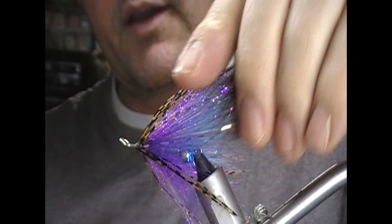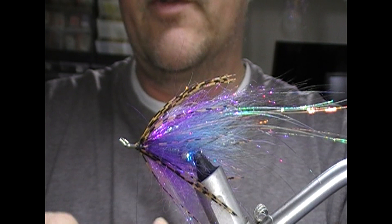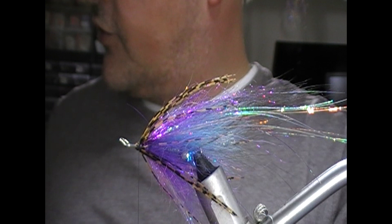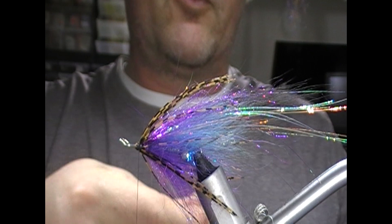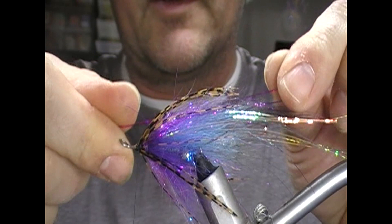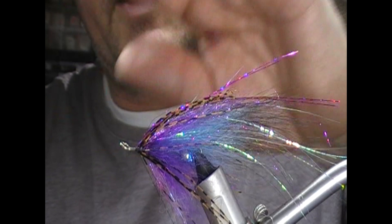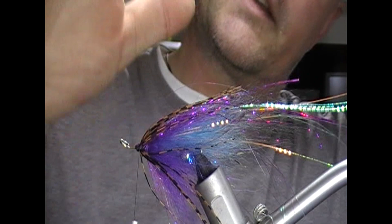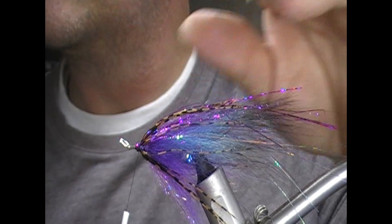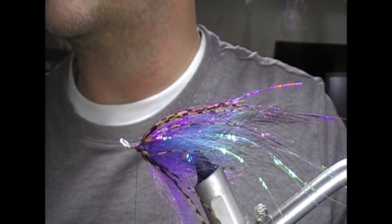Now we want another bit of holographic flash in the wing. I'm going to use a strand of fuchsia or purple holographic tinsel — I've got two long strands, so when doubled that becomes four. Match the tips, cut the loop so I now have four strands. Tie that in out to the length of the previous ones, then fold the tag ends back so there are essentially eight strands going over the top — that gives a very mobile flashy top wing. A bit of security: a little bit of super glue, half an inch of thread, two turns — that'll hold everything in place.